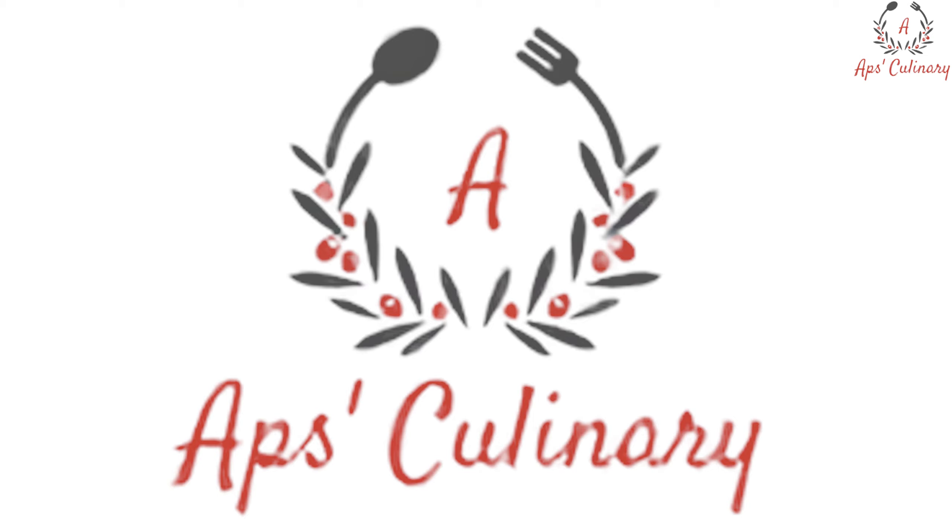Hello Friends, welcome to Apps Culinary. After watching our Pina Colada Cake recipe and Blueberry Muffin recipe, many of you had asked for an Eggless Cake recipe. So today your wait is over as here comes the Eggless Choco Wheat Banana Muffins recipe.